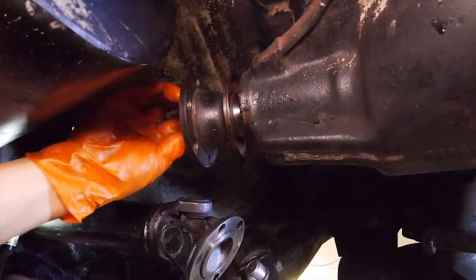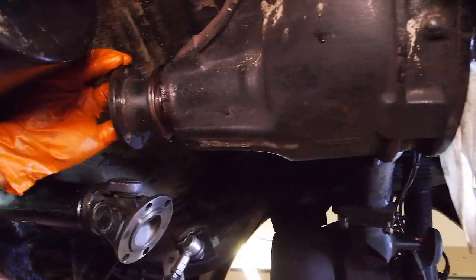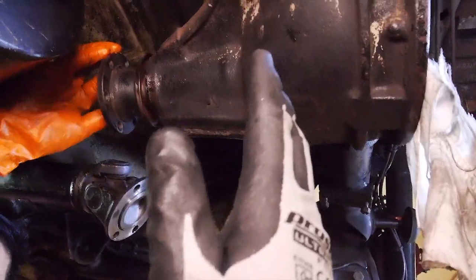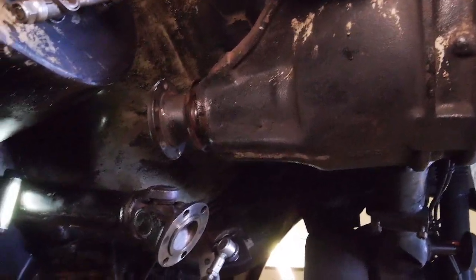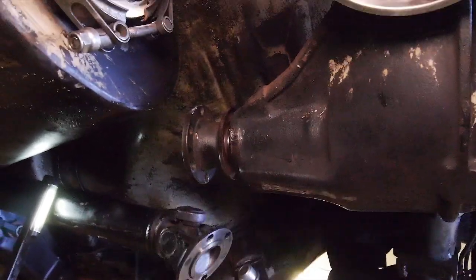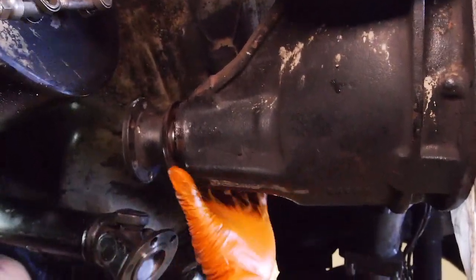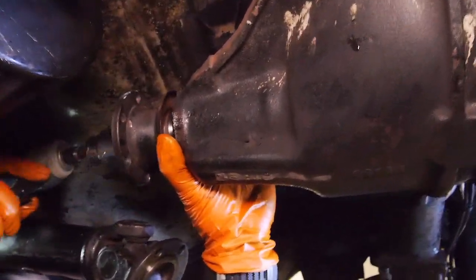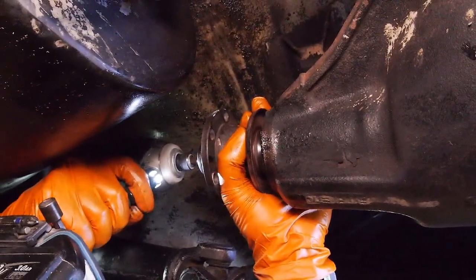We've just used a series of spacers and then the nut to basically pull the pinion outer bearing onto the pinion shaft to get that started. Now Ben's just putting the pinion flange on, now that we've got the pinion drive shaft flange - the splines hanging out enough to locate it. So we're just going to pull it tighter with that.